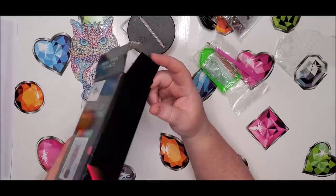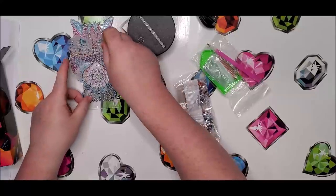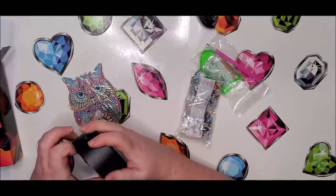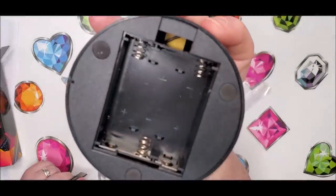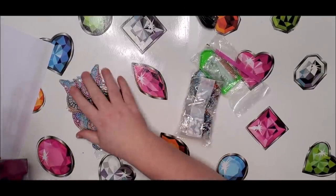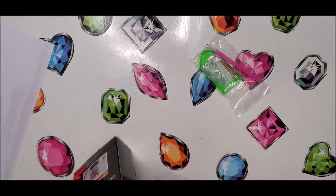There are no instructions — it doesn't tell you what kind of batteries. It's a nice idea but it kind of bombed with the adhesive coming off and no instructions. I can't tell the size of these batteries. They might be double A. I don't have anything higher than double A, so if it takes something more than that I'm not sure I even want to go out and buy some just to test it.